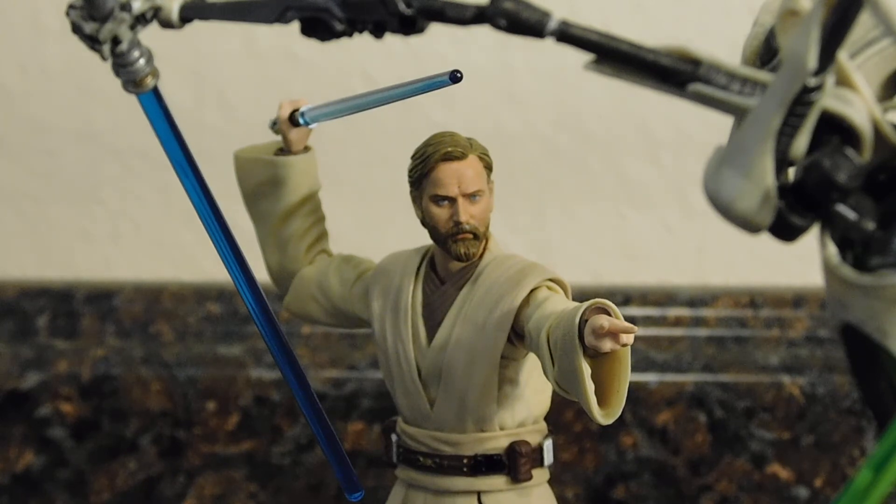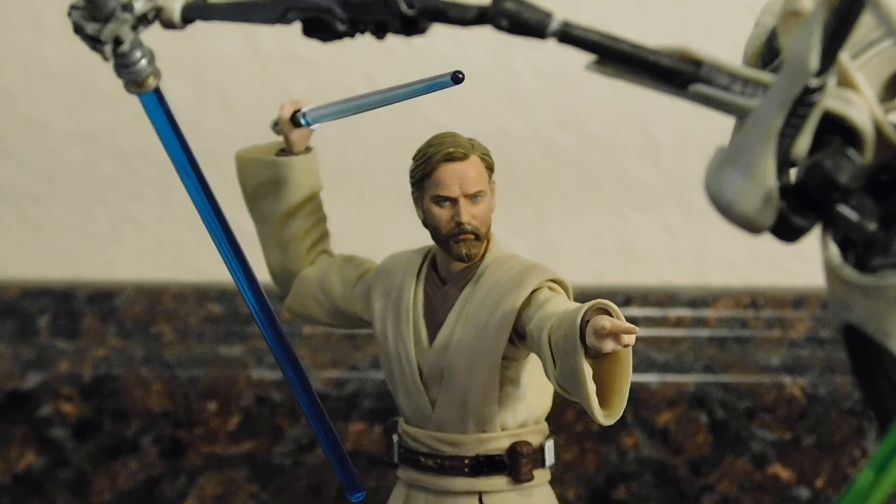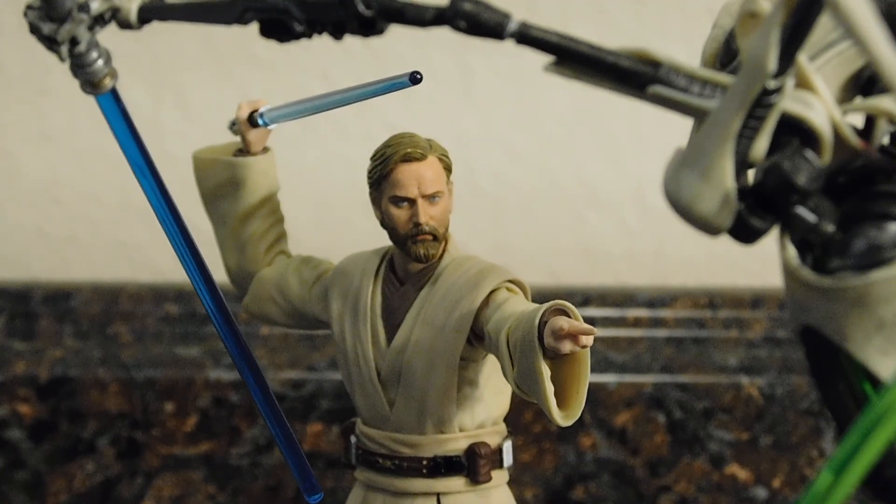There you go — that's the S.H. Figuarts Revenge of the Sith Obi-Wan Kenobi. We'll take a break from Star Wars for a bit and head back to DC, at least for now. I'll see you in the next video. One more thing — I do highly recommend this figure if you're an Obi-Wan fan, a prequel fan, or just a Star Wars fan in general.